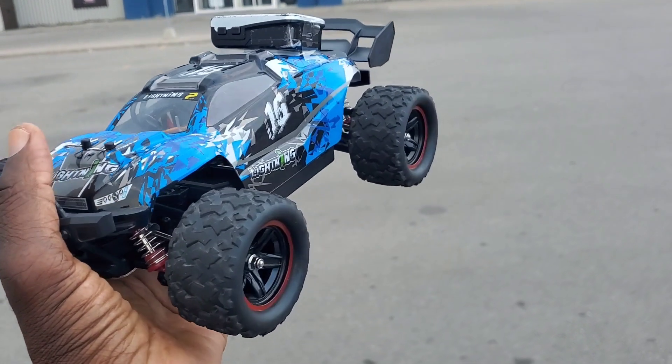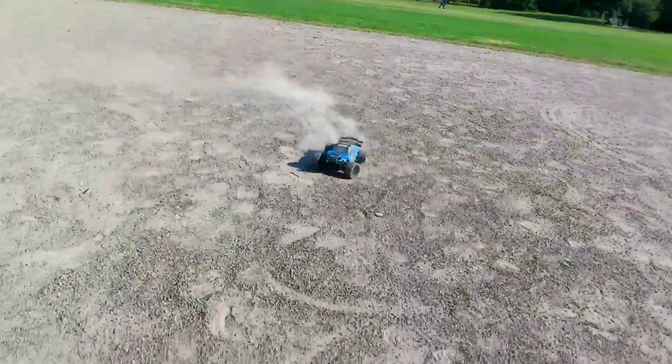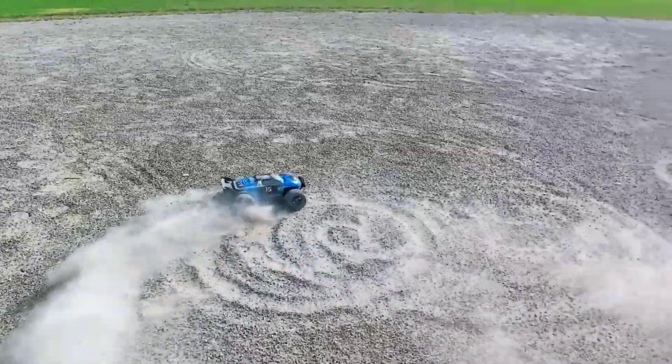What's up guys? I'm here with the Hosepeed HS18423. It's a 1/18 scale 4WD buggy. I did the initial speed test with the stock battery and it only went 32 km/h, but it states that it can go 60.